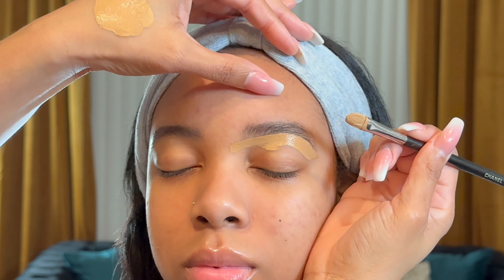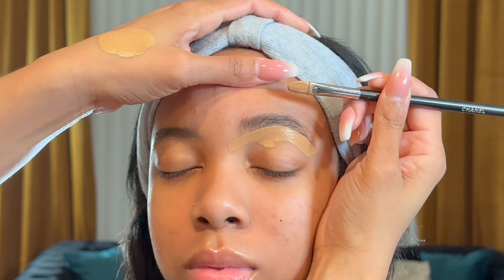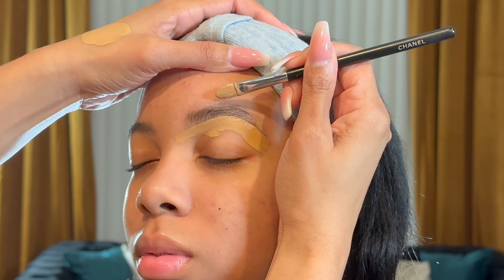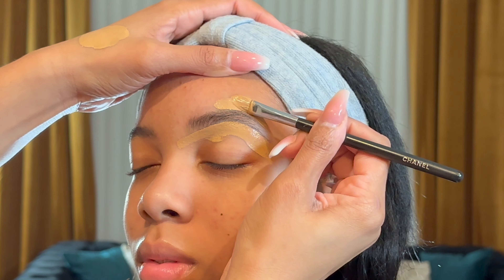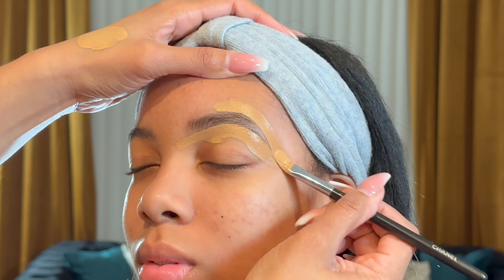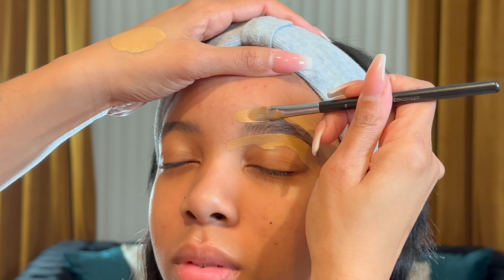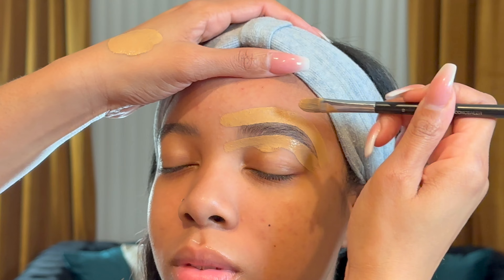As easy as possible — just get any flat brush and you are going to outline your brows just like this. Keep that brush flat and on the skin as much as possible and you're just going to mold the brow shape of your choice. Super easy, guys — nothing to do it but to do it.